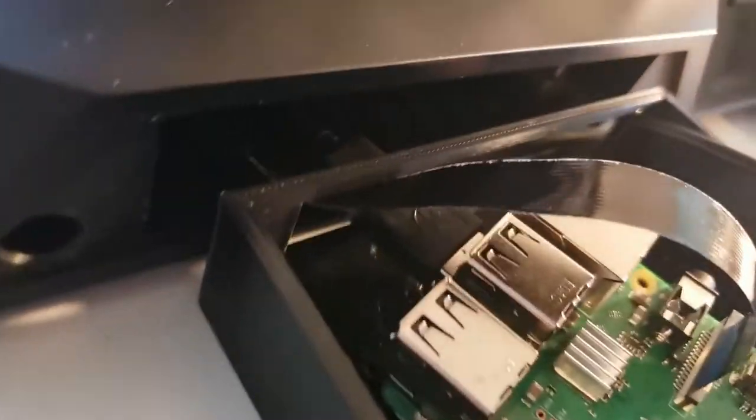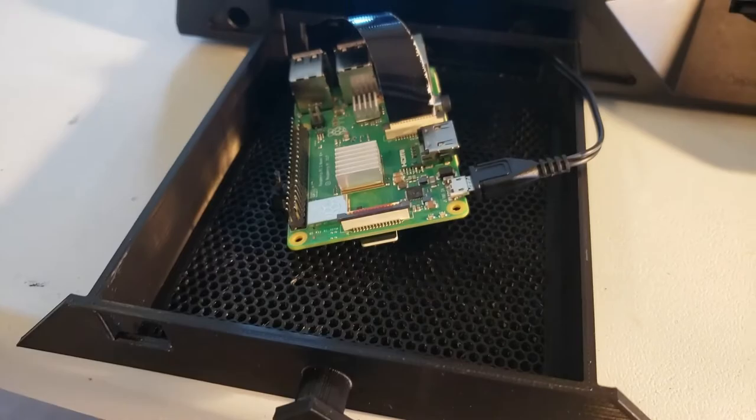I've hooked up the power and the Pi, the ribbon cable for the video, and the connector. I'm about to close the drawer, set it in there, and it should be good to go.